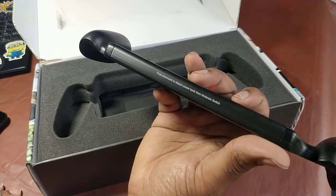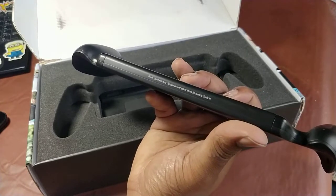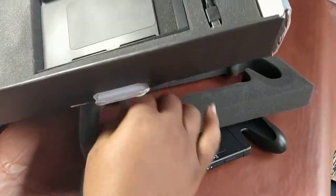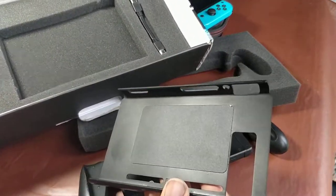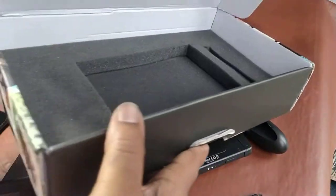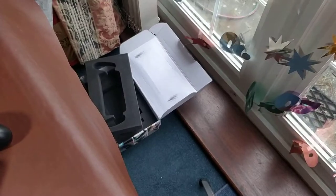It says 'push downward to detach power bank for Nintendo Switch.' This is the clamp — we put this on the Nintendo Switch, and that looks like the magnet in the middle there, similar to the magnet on the battery pack. They just stick together, and that's the little USB-C connector to plug them in.